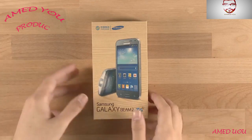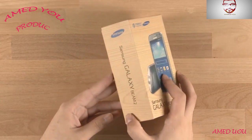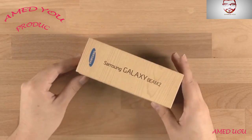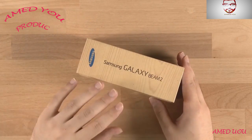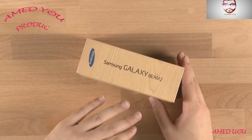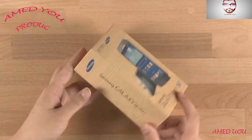This is the Samsung Galaxy Beam 2. There have actually been 3 Galaxy Beams — one back in Eclair with the first Galaxy Beam naming, and then the Galaxy Beam 2. So this is pretty much the Galaxy Beam 3.